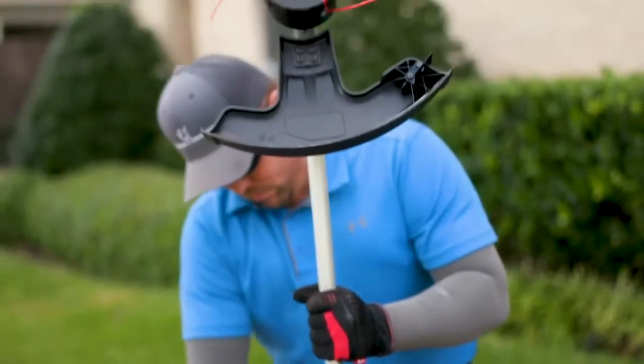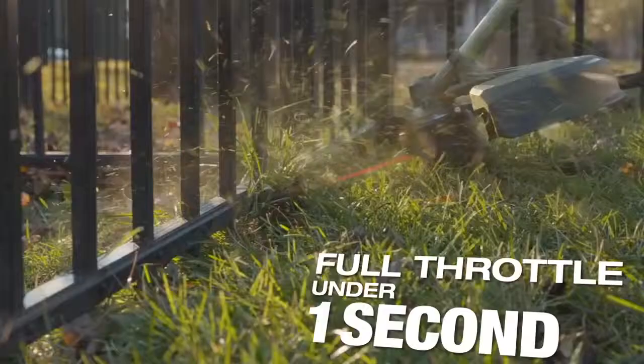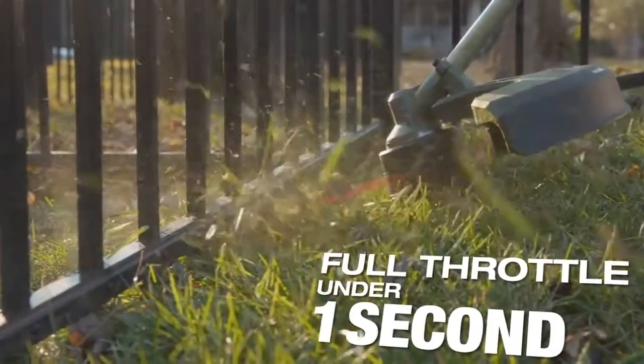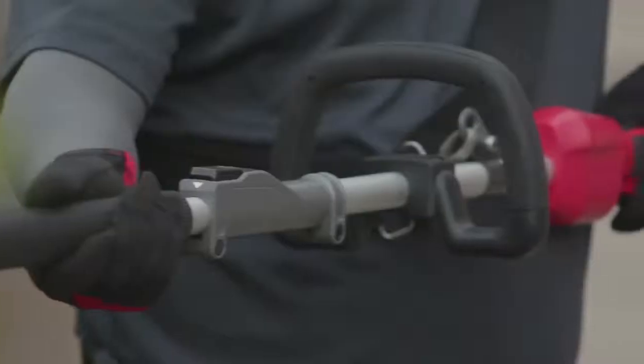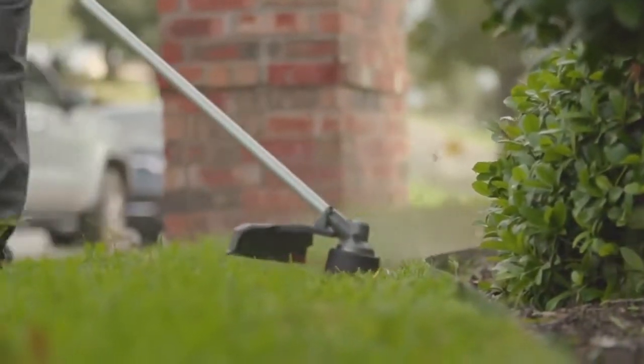I didn't have to hear the noise, it's lighter, and it wowed us. Hit the trigger, it's on — you're not fumbling around trying to pull start it or choke it. With the Milwaukee string trimmer you just hold the handle down, it gets rocking and going, and you can get to work real fast.